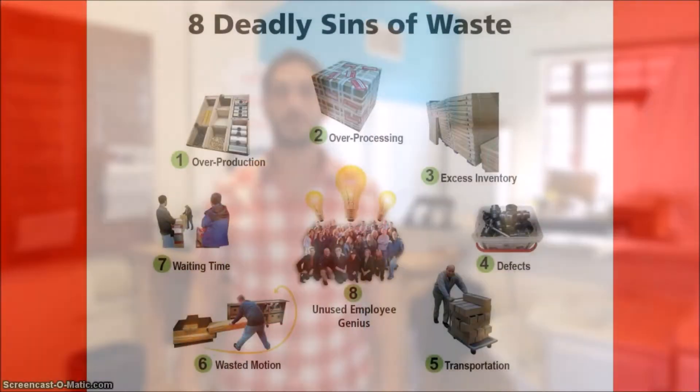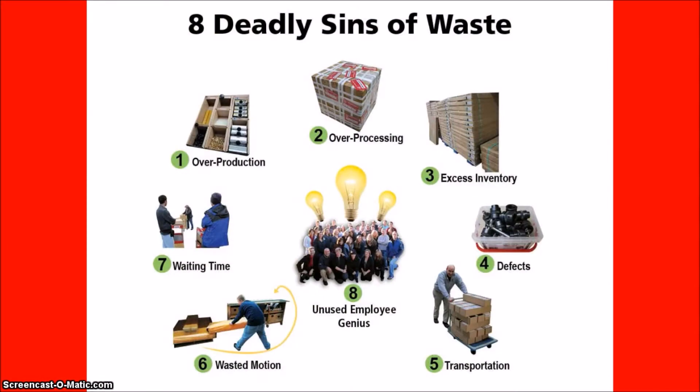Before we get started, let's go over the eight wastes. Starting from the top: one, overproduction; two, over processing; three, excess inventory; four, defects; five, transportation; six, wasted motion; seven, waiting time; and the number one offender and the worst of them all — unused employee genius. Now that we've gone over the eight wastes, let the continuous improvement begin.